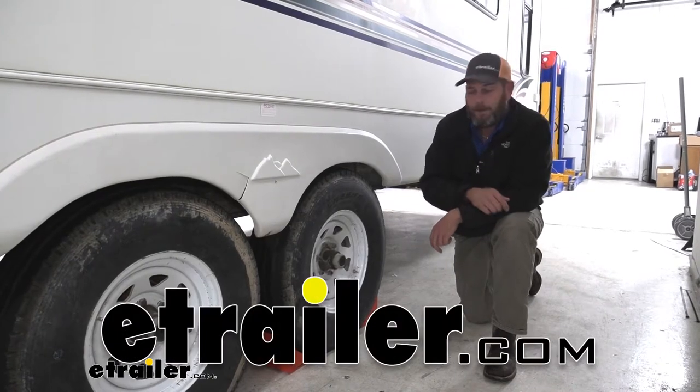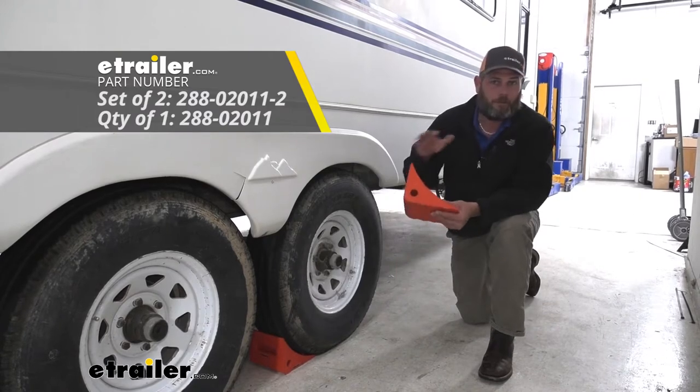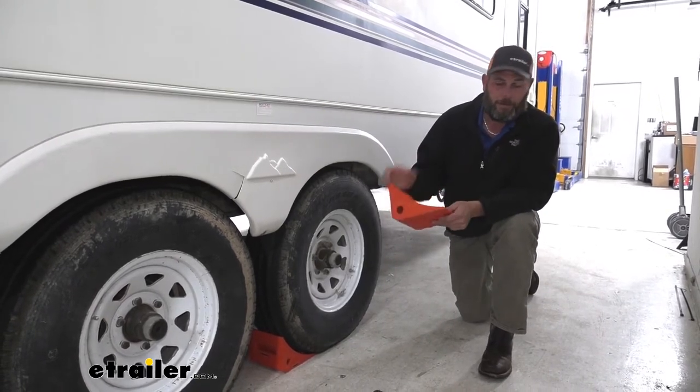Hey guys, it's Randy here at eTrailer.com. Today we're going to take a look at the eTrailer polyurethane wheel chocks. These wheel chocks I really, really like.